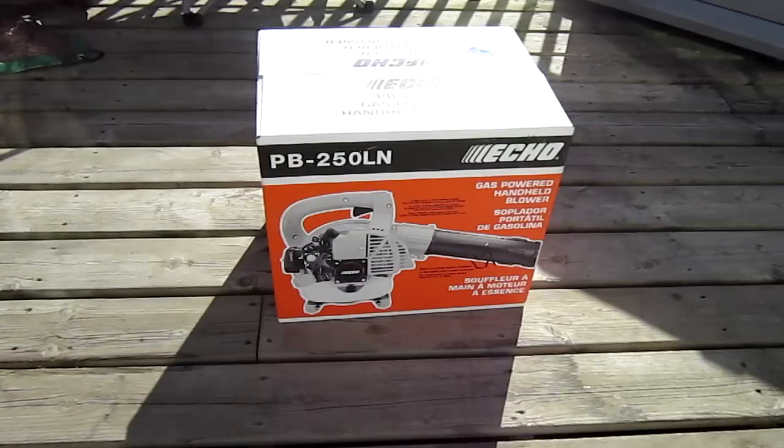So it was a bit of a heftier price at Home Depot, but it was fine, because when I went to Home Depot, I got a price match. They matched the price, plus they gave me 10% off, so that's pretty good.